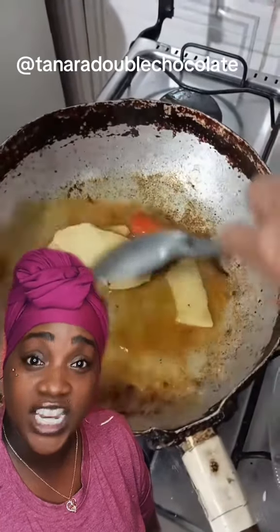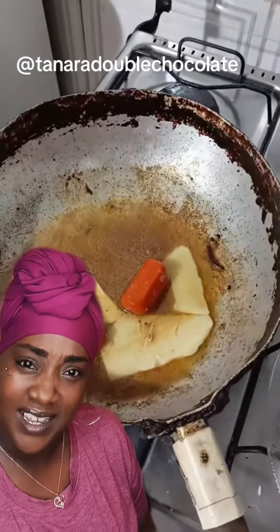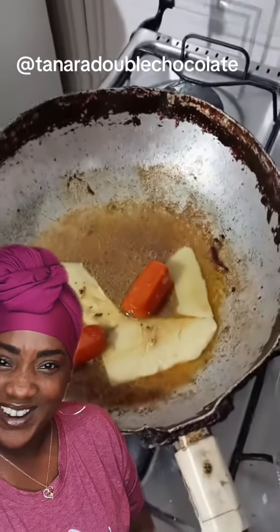Throw it right in there with all that goodness at the bottom of the pan. You know why? Because now we're about to deglaze all that nasty — I mean goodness — at the bottom of the pan and we're going to put that all into a liquor. Look at that, it's turning into a liquor.